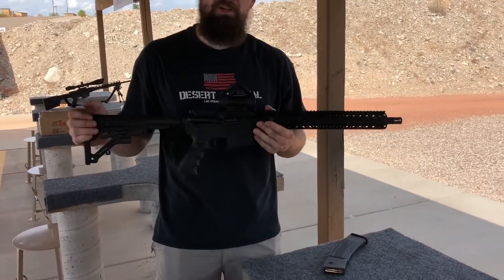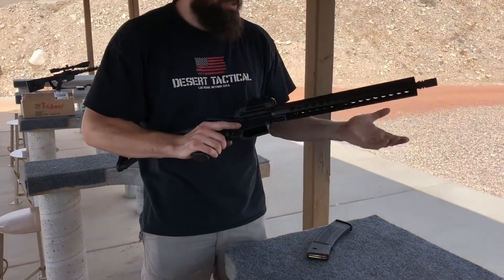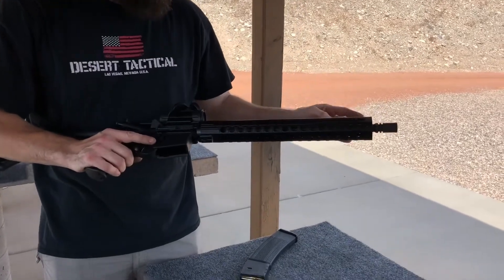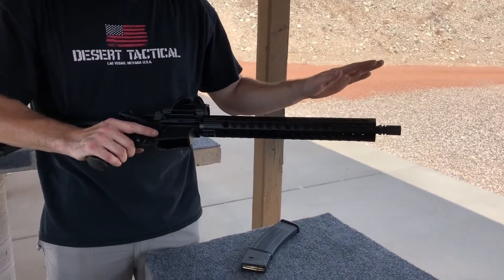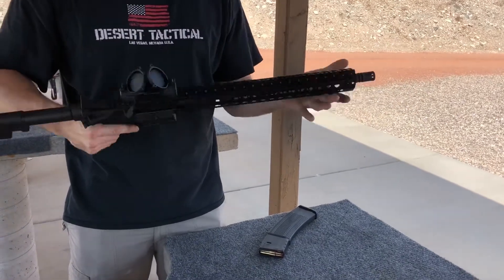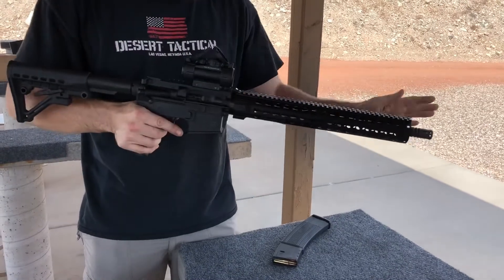What we did was we took out the old Delta ring system, took off his fixed front sight post, got rid of his old handguard setup, and put him a nice free-floating rail on there. You can see it's a 15-inch design with KeyMod on the side and bottom, and Picatinny on top.